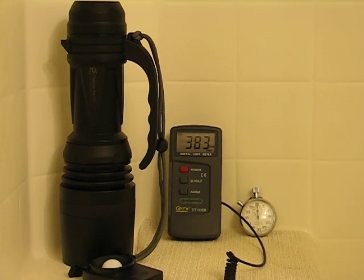Hey guys, Patriot here with Camelot Power Forums. We're back for another HID warm-up test, and this time we're going to use the Polarion PH50. If you've seen the other three 35-watt HIDs that I tested before, you're going to see some performance gains with this light that will blow you away.